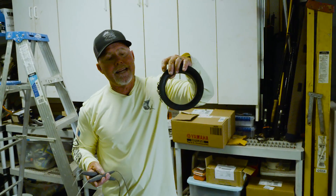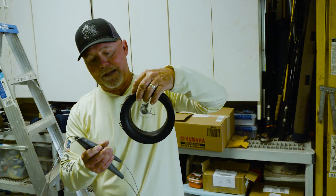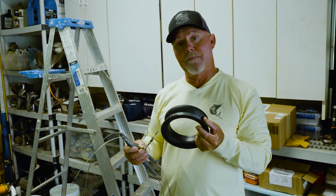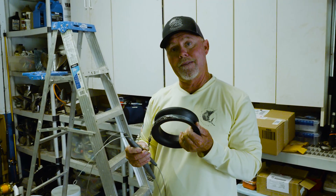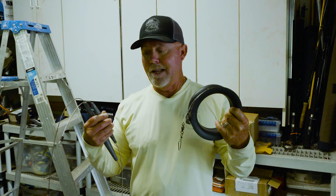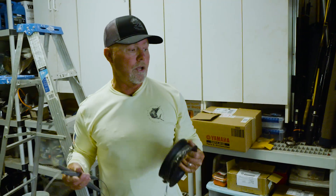I've got my pre-made leaders up on this spool. What would typically happen is I'm going to have a double line on my 80 wide Akuma Makaira with the bent butts, and then I'm going to put these leaders, as well as the trolling lures themselves.